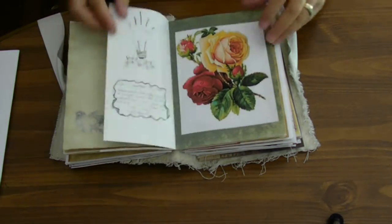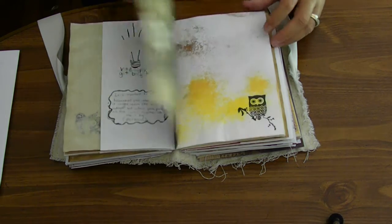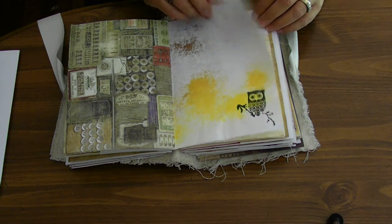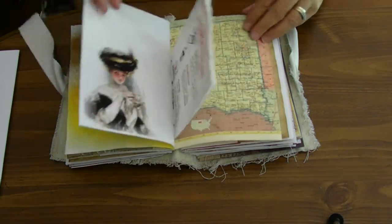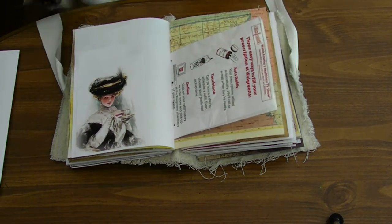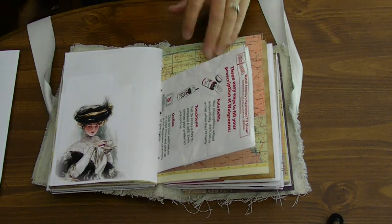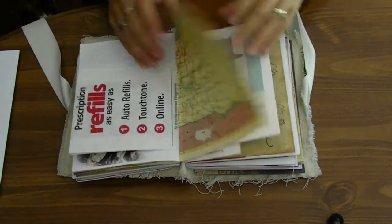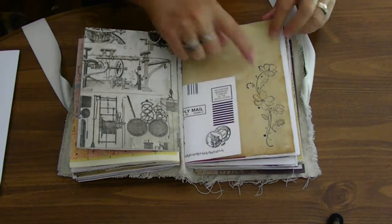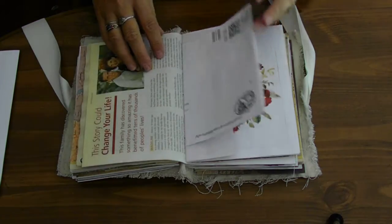This just flips out. Here's another image — I got most of my images off the computer, off of Google. Another image. Here's a pocket, and a little bit that says hello. Another stamp. I really like how this turned out.